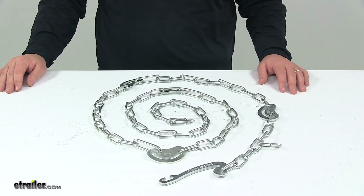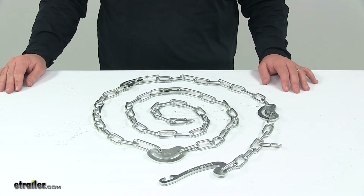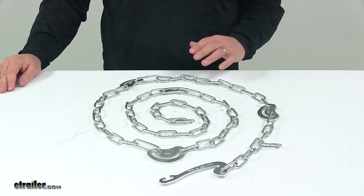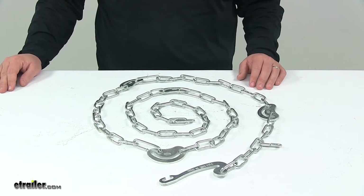It's designed for Titan chain tire chains that have 0.218 inch thick side chain links, or 5.5 millimeter thick side chain links.